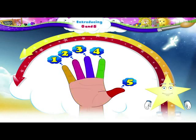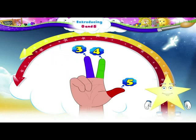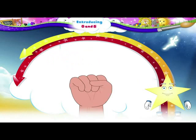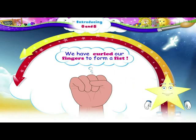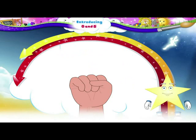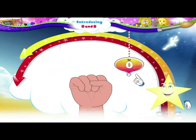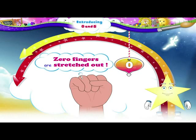Now let us curl back the fingers one by one. One, two, three, four, five. We have curled our fingers to form a fist. Now tell me, Starry, how many fingers are stretched out? You are right, Starry. Zero fingers are stretched out.